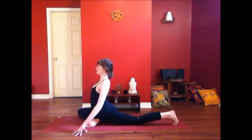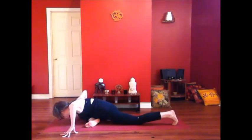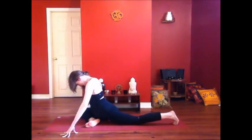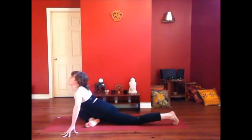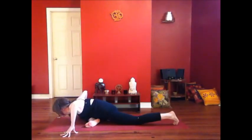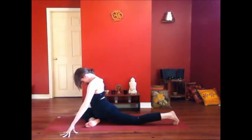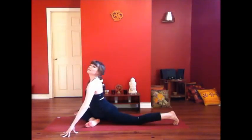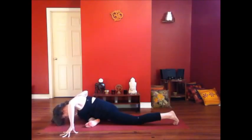Inhale, lift the heart. Exhale, wave forward. Inhale to roll up. And exhale. Two more breaths here.